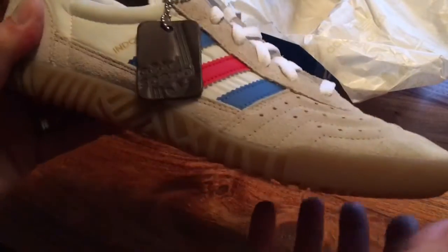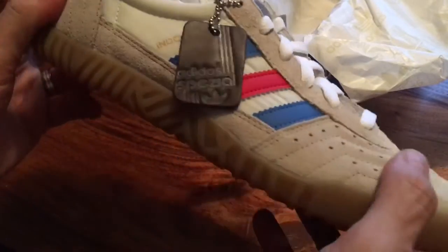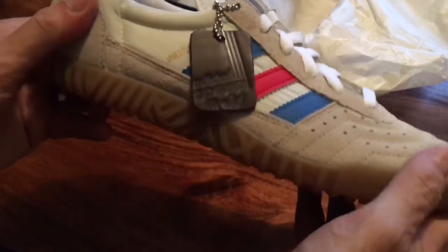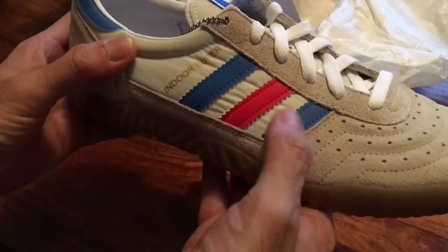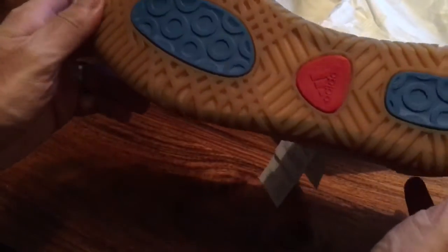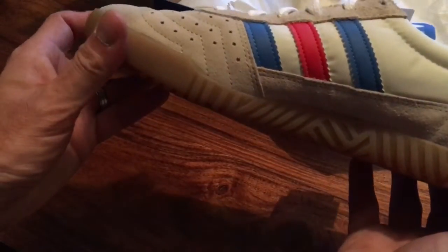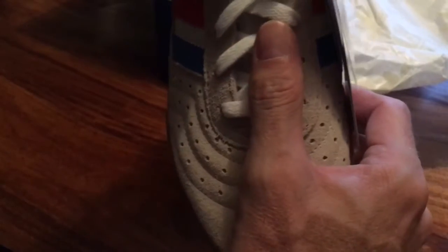It comes with the usual leather Adidas Spezial fob, which is quite nice, and the usual off-white chalk suede nubuck toe box, heel box, and side panels. The original blue and red stripes are quite nice - it looks like a one-to-one reproduction, with the panels of red and blue carried through on the gum sole as well.